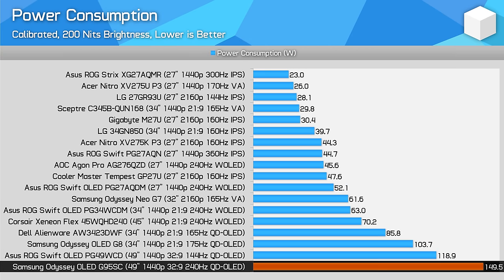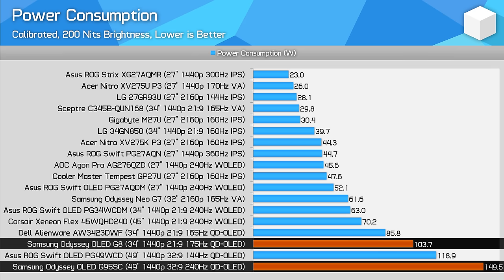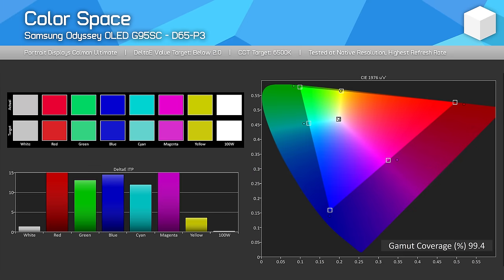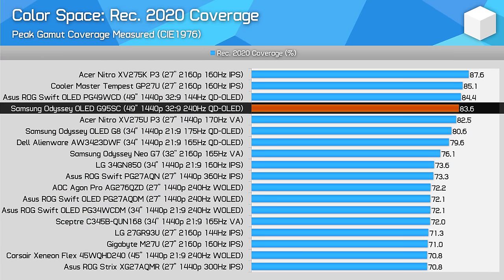Power consumption is on the high side when displaying a full white image, as you might expect from a display this large. I was surprised to see the screen consume an additional 30W relative to the PG49WCD, which uses the same display technology just at 144Hz without smart TV functionality. It ends up using 44% more power than the OLED G8, with a screen that has a 52% higher area, so scaling seems in line. The OLED G9, as expected for a QD OLED, is a wide gamut display with 99% DCI-P3 coverage, 98.5% Adobe RGB coverage, and 84% Rec. 2020 — one of the strongest showings from modern displays, though no different from other QD OLEDs.